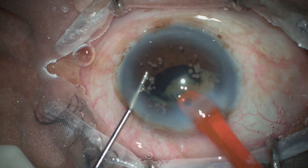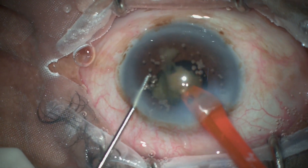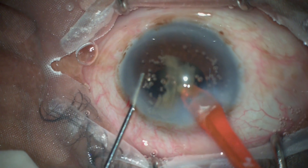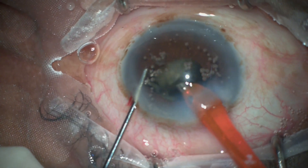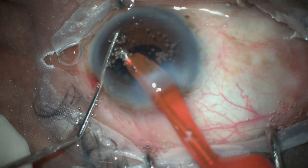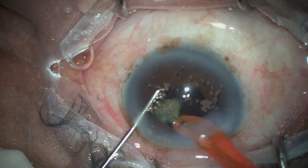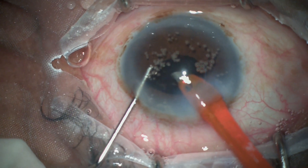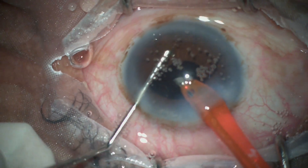This is a free piece floating around, demonstrating this phenomenon well. As phacoemulsification proceeds, care must be taken because the pupil is getting small — the iris should not be damaged. All work must be performed at the center of the pupil, keeping watch so the iris is not caught.